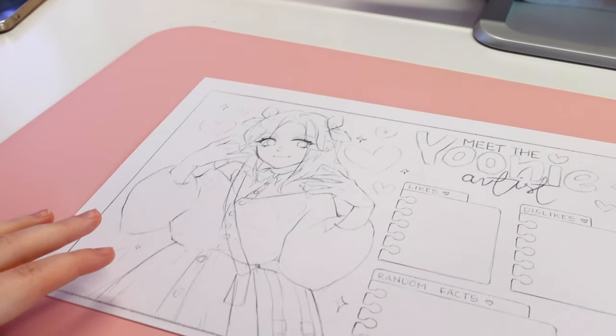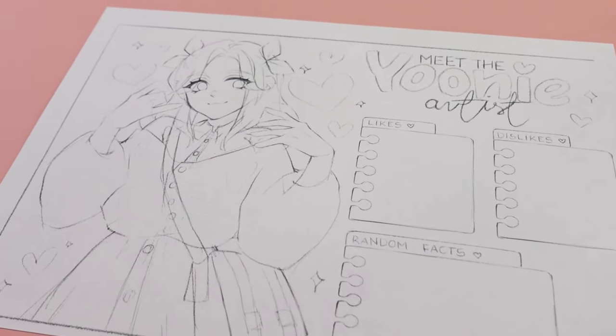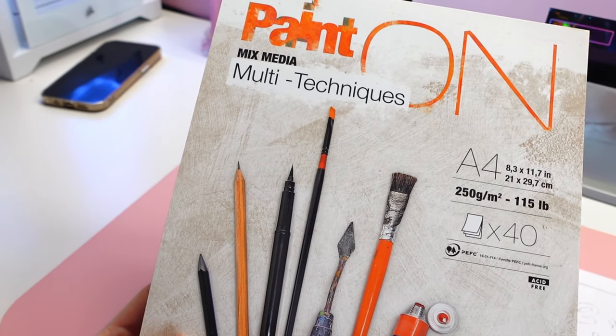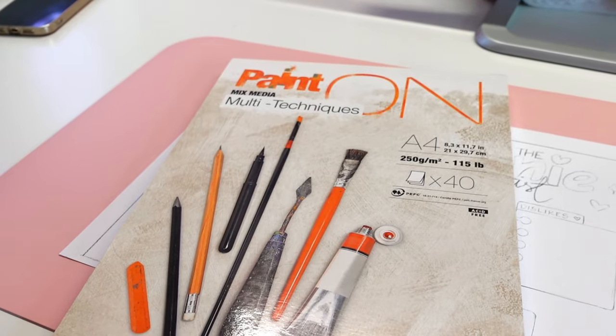In today's video, I do the Meet the Artist tag where I draw something like a self-portrait. I also list a few things I like and dislike. I will tell you something about myself in the form of random facts about me and stories from my life.